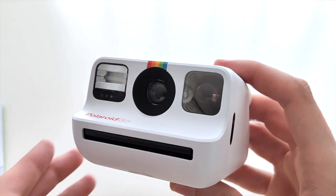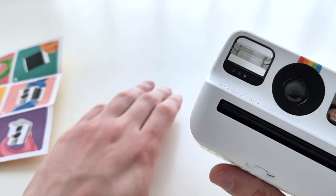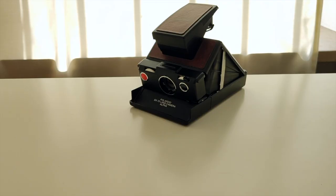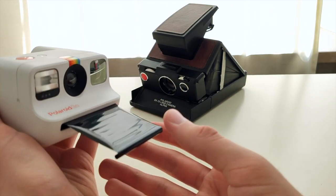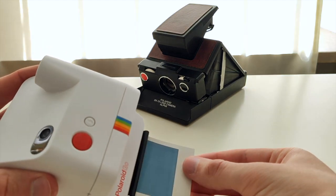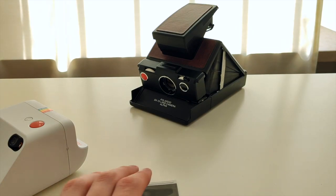I'll take a test photo of my SX-70 so we can see how good it looks and how tiny the photos are. The manual says to keep the photo here for five seconds, which you should always do, and then put it in a dark place for about 10 minutes. Oh my gosh, they are so tiny! I'll put it in the cupboard in a dark place and I'll report back when it's ready.